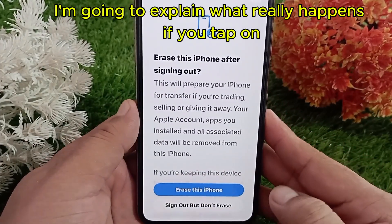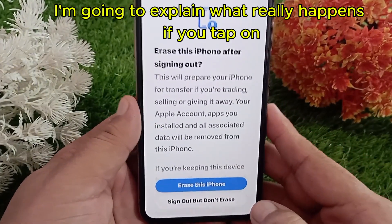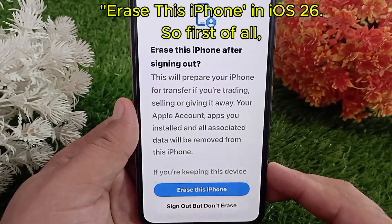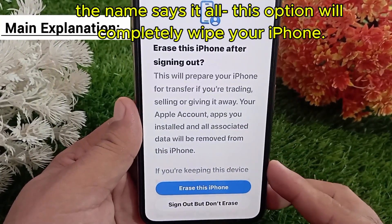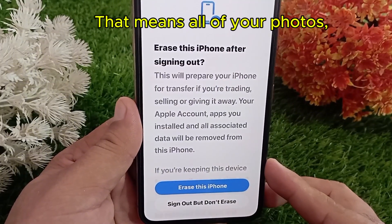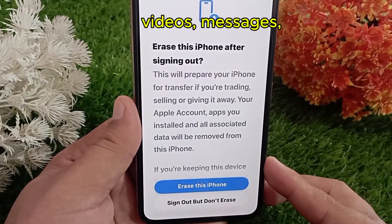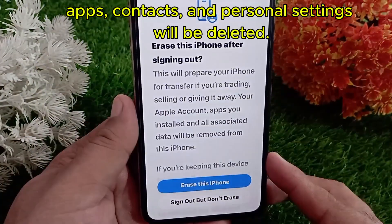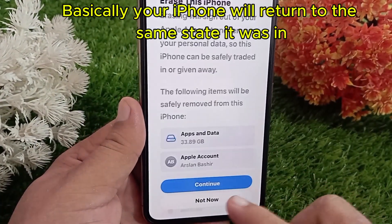In this video, I'm going to explain what really happens if you tap on 'Erase This iPhone' in iOS 26. The name says it all — this option will completely wipe your iPhone. That means all of your photos, videos, messages, apps, contacts, and personal settings will be deleted.